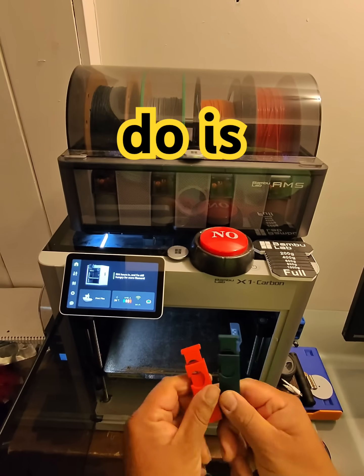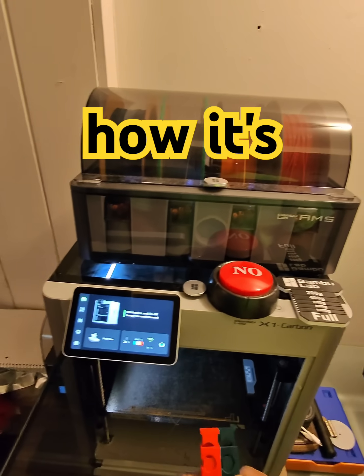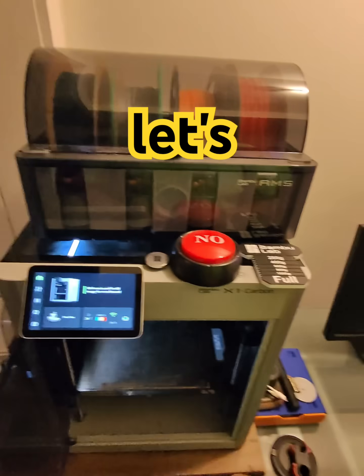So what I figured I'll do is, why not put the process of how it's printed for everybody to see. I think that would be a great idea. Let's do it.